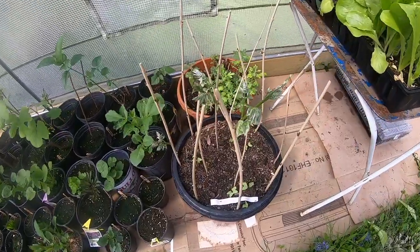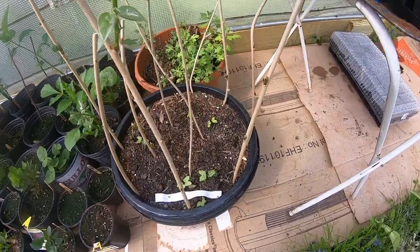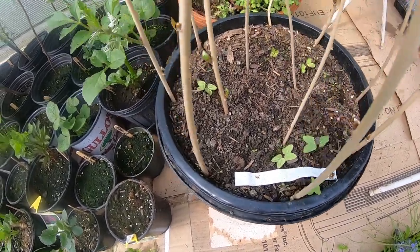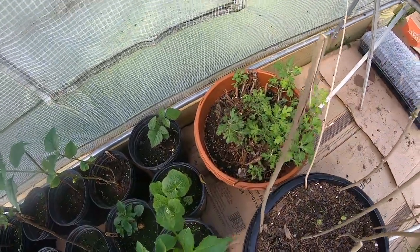My wisteria cuttings are almost all starting to really leaf out now, and the ones that aren't leafing out are budding out nicely. I have some random morning glories growing in there as well — wonderful. And chrysanthemums are looking good.